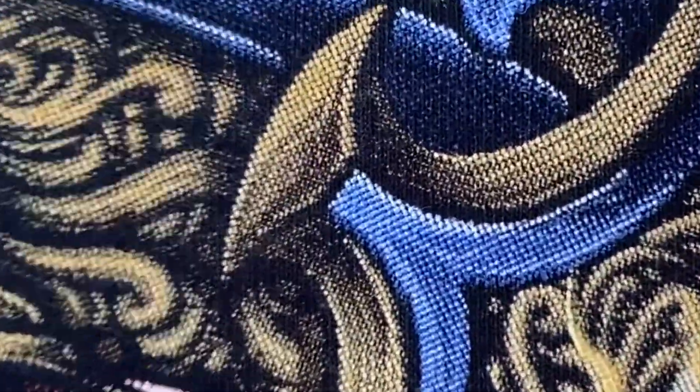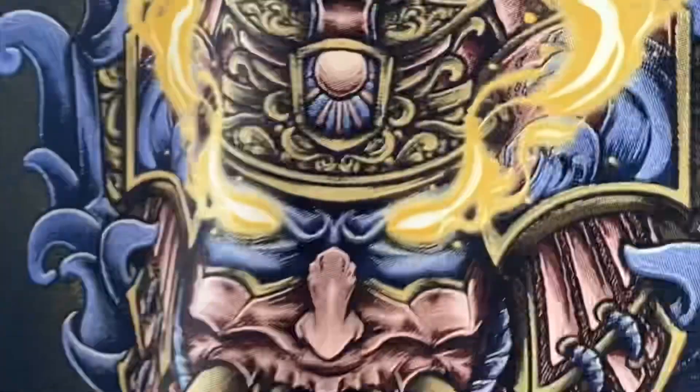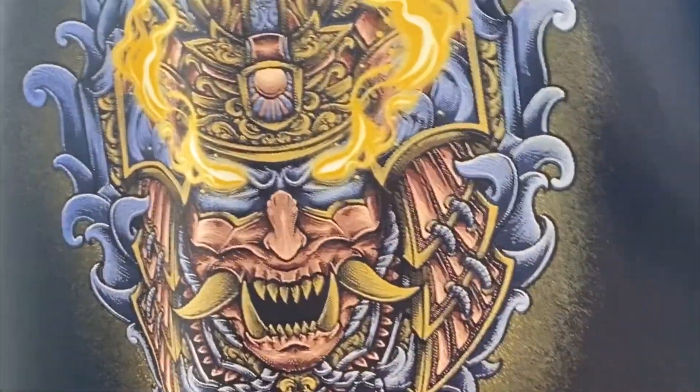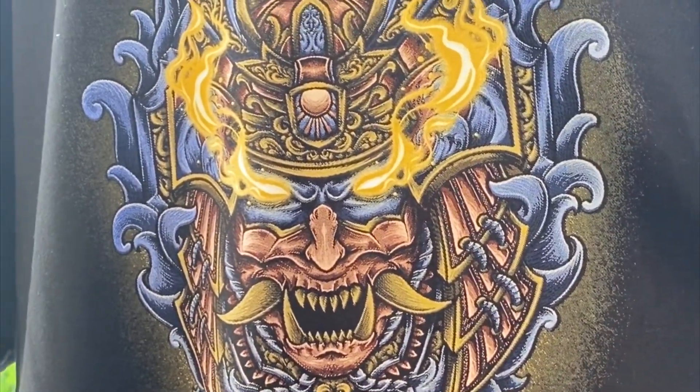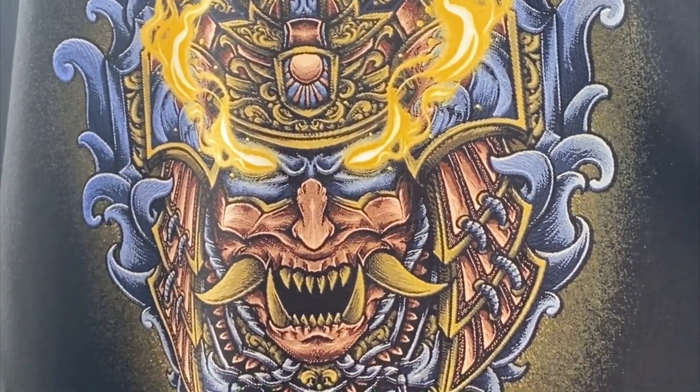Sorry for my language, I just get really excited and I start swearing. Look at all the halftones — this is one-time magnification and it's just crazy the level of detail. Look at that print. It'll make any screen printer happy, man. I'm proud of this one.